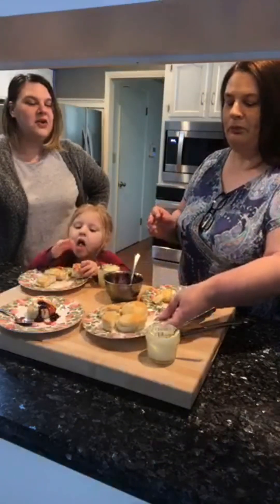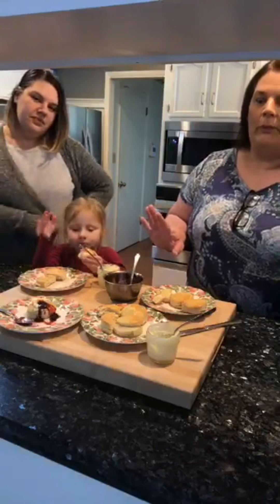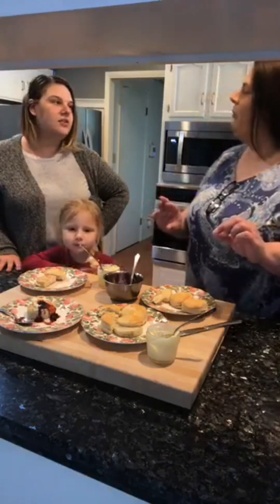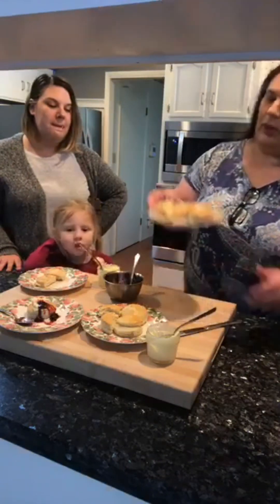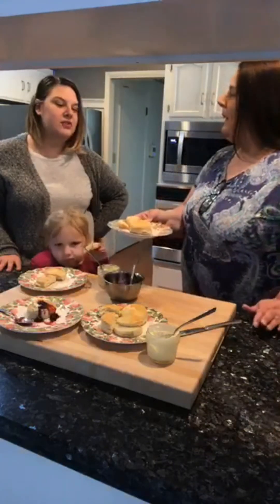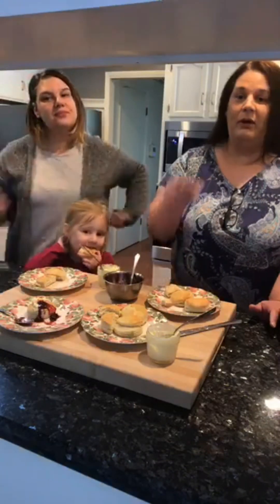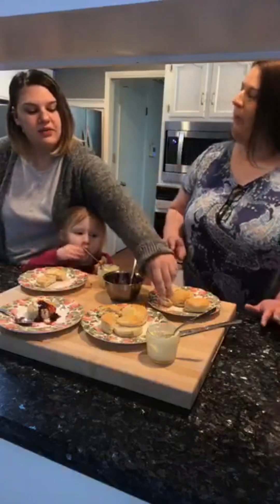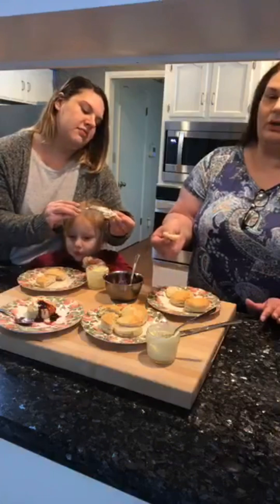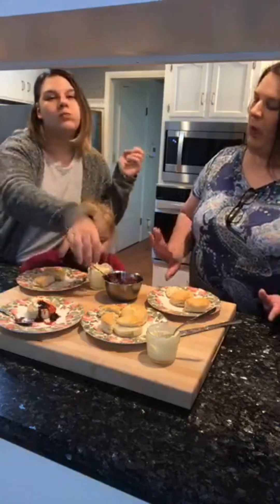All butter — okay, so my last one. The all butter wasn't just crunchy, it had a very nice, fluffy, pillowy texture. I like that in a biscuit. This one here — this was my favorite. Yeah, that's my favorite too. And this is half lard and half butter. That's the one — it's the best of both worlds, still got the crunch. You did good!